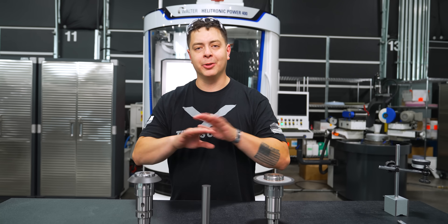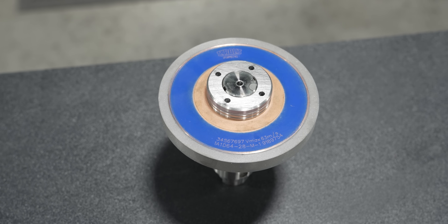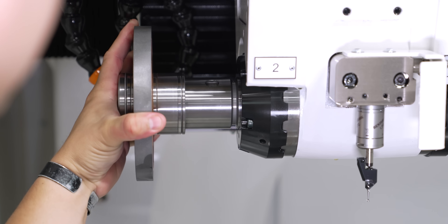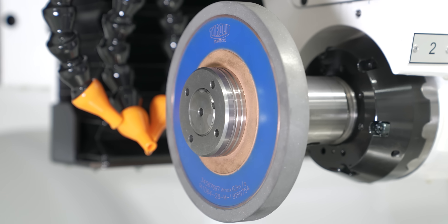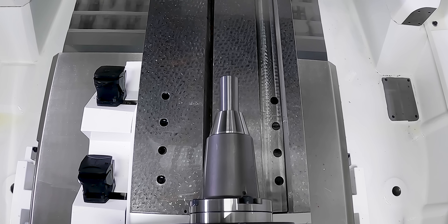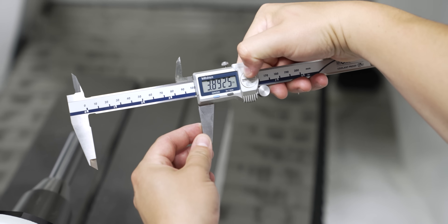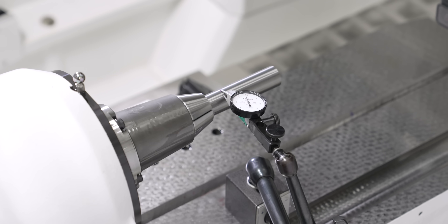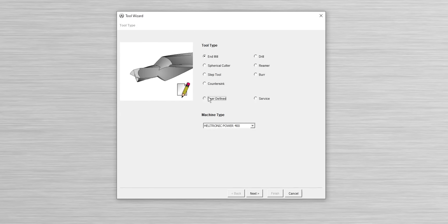We're going to grind multiple operations into one tool so we can earn money and improve efficiency. In order to process Titan's custom tool, we have to go inside our Tool Studio and this process is going to be a little bit different. The first thing I have to establish in Tool Studio is my blank — a one inch carbide blank that's five inches long. Normally you would use the tool wizard, but since we're doing a custom multi-slot cutter, we need to go into user defined.